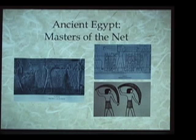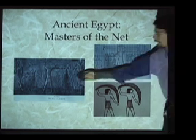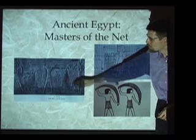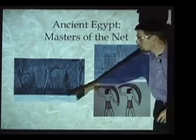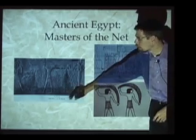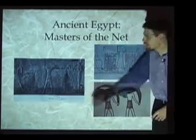I would start with a very quick overview of some of the past history that biogeometry comes out of. In ancient Egypt, there is a tradition known as the Masters of the Net. What I have here are various depictions from the Egyptian temple walls. The first is from the Temple of Karnak. This illustration from the Temple of Karnak appears in a book by the great Egyptologist Schwaller de Lubitz, and in that text he gives the title to this particular illustration: Thoth, Master of the Net at Karnak.